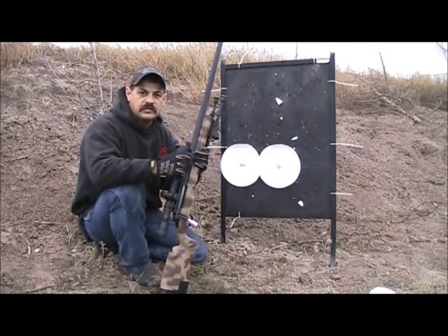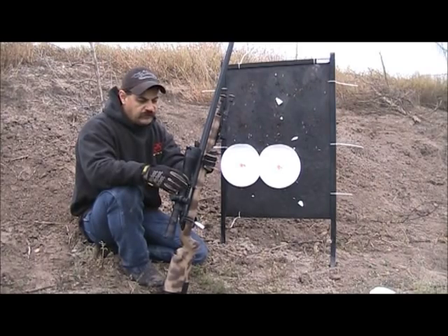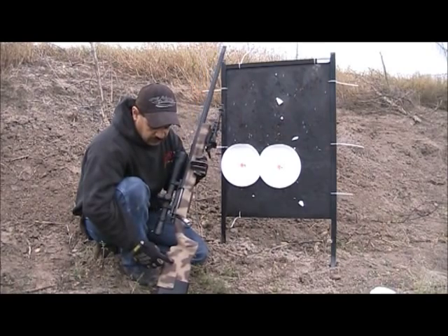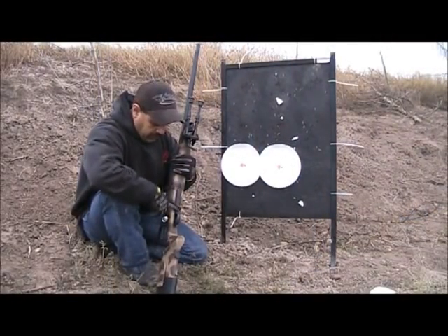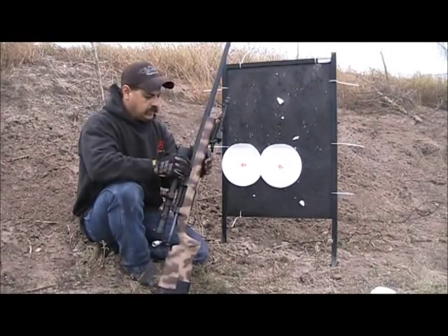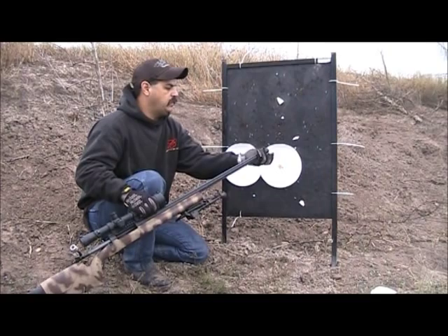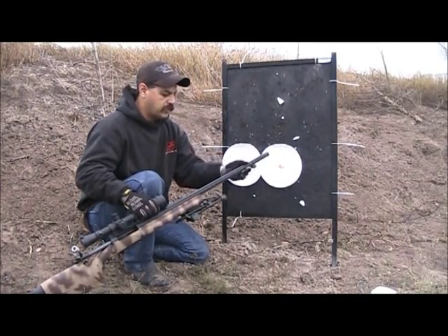We just shot some test groups with the HS. This is an HS 6.5 by 284. It's one of their precision rifle stocks. It has an adjustable cheek piece and adjustable length of pull. It does come with a detachable magazine. Because of the caliber, it only fits three rounds. It's a 26-inch barrel, threaded with a thread protector, and it also comes with a muzzle brake from factory.